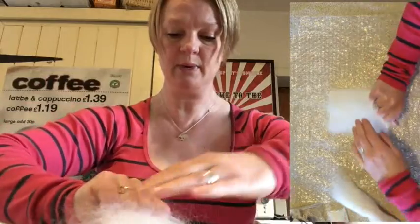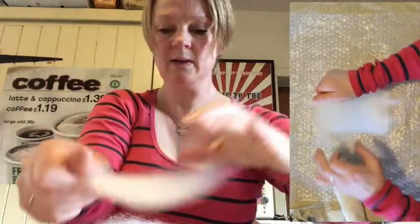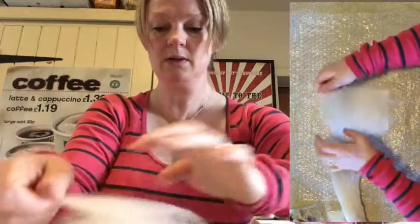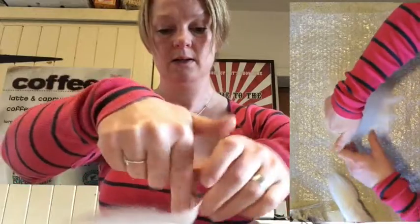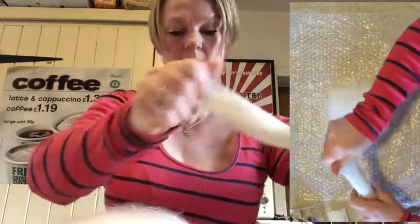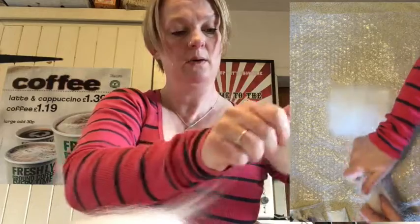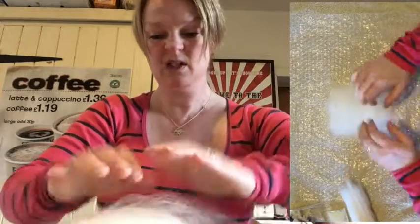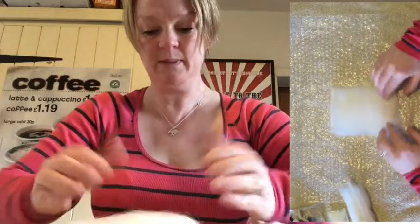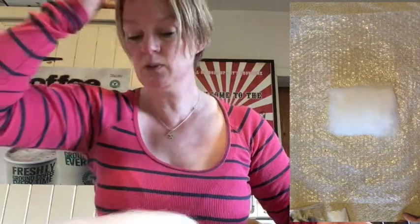Then we're going to turn it round so the bit that's in my hand is at the bottom. We're going to make it a little bit stronger by putting some going across that way as well — all the way down to the bottom. This stuff sticks to your hands, especially if you've got dry hands. You don't have to be too precise about this — this bit is just making your piece of paper. Pop the white off to the side because we won't need that for the moment.